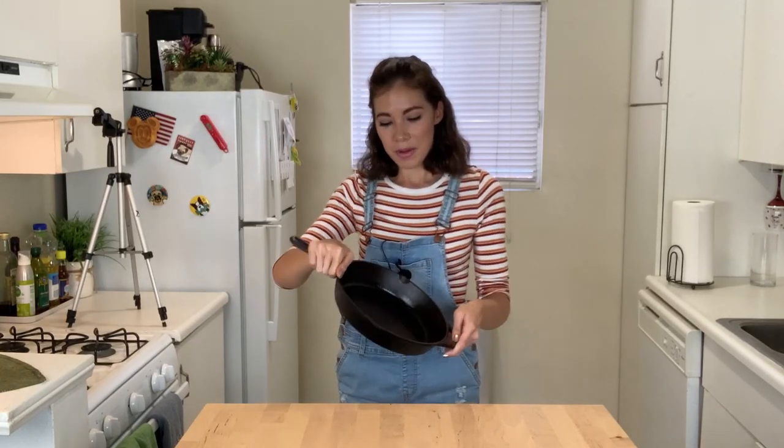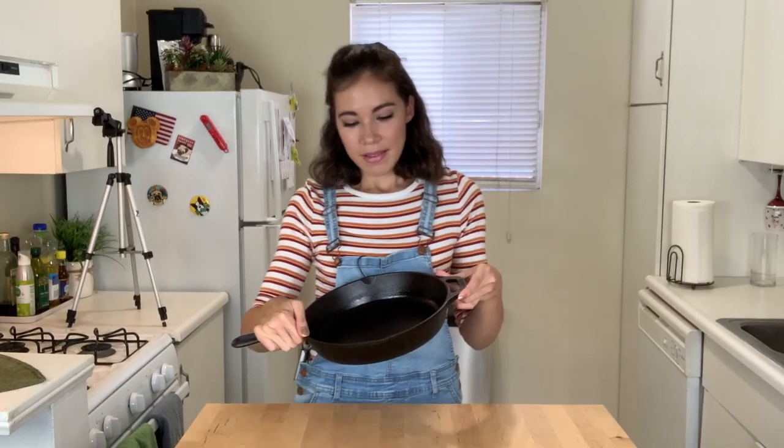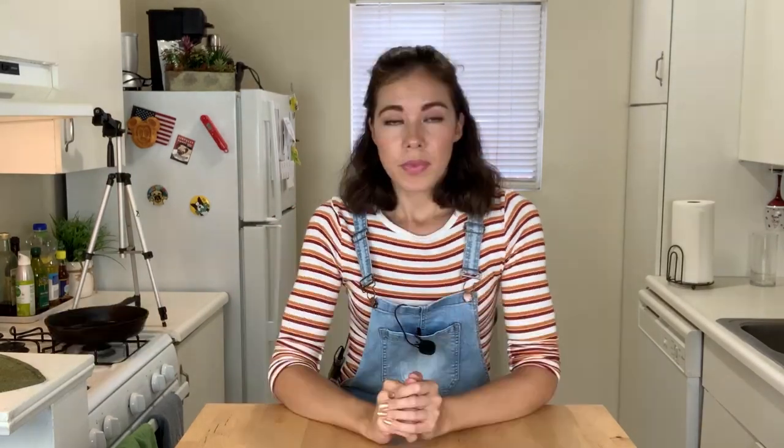I've been seeing a lot on Facebook and YouTube about making your own pizza in a cast iron skillet. As you can see, I got one right here and I really want to try that out and see if I can make a nice crispy pizza. One thing I've found in my research is that you have to preheat your oven to like 500 degrees, and when you do that your kitchen also becomes 500 degrees.